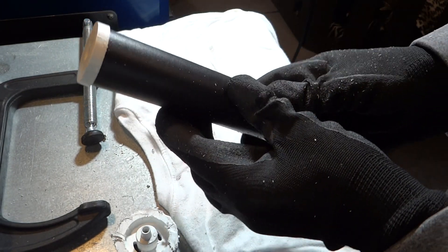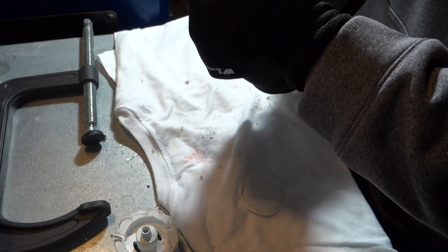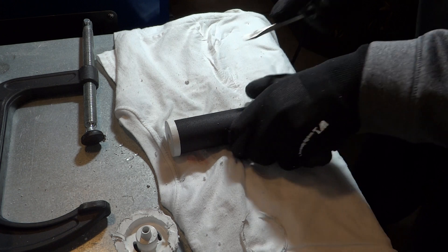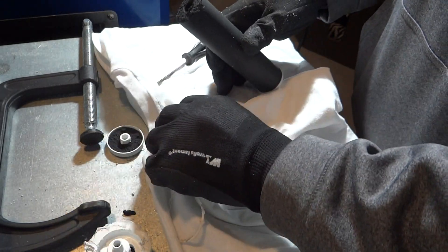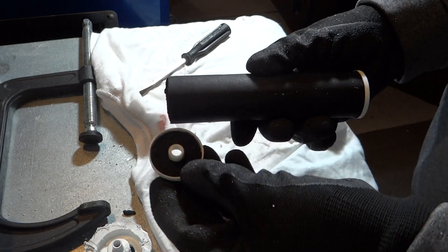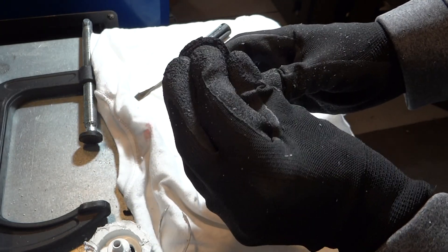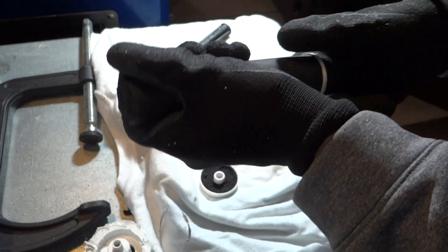There's an easy way to pry this open. Look at that. So I was wrong - this is not plastic, it's just a big stick of charcoal. You can see it just broke off and there's charcoal left on this. I'm guessing it's all charcoal but there's probably some other filter material in there.